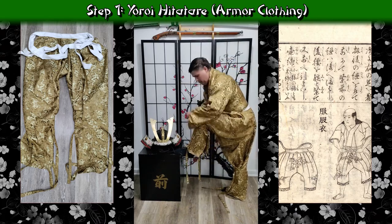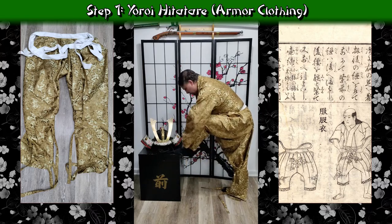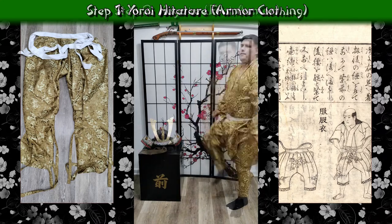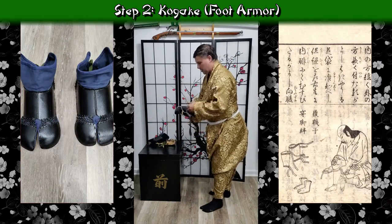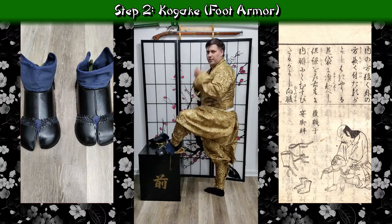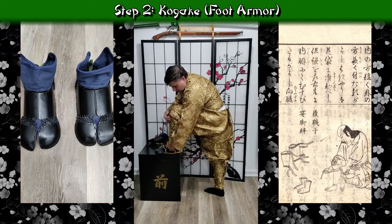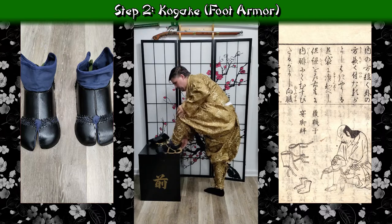These first few steps I could have my nephew help with tying off, but I opted to do that myself, and I'm also going to do the lower parts of my legs on my own since I'm used to it and it's easier. I'm putting the Kogake through the waraji, then pulling them into the back, tying them off, and pulling up the fabric so that the suniate will sit on top of it. We're working left to right, top to bottom — starting with the left Kogake and waraji, then moving on to the right.